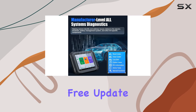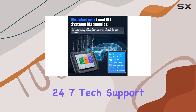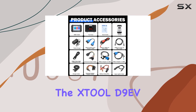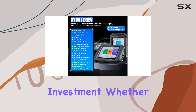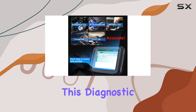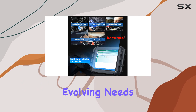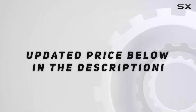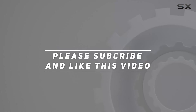With a 3-year free update, 2-year warranty, 24/7 tech support, and a 30-day return policy, the Still D9 EV offers a risk-free investment. Whether you're a professional mechanic or a DIY enthusiast, this diagnostic tool is designed to meet the evolving needs of electric vehicle diagnostics. Check out the video description for updated pricing, and thank you for watching.